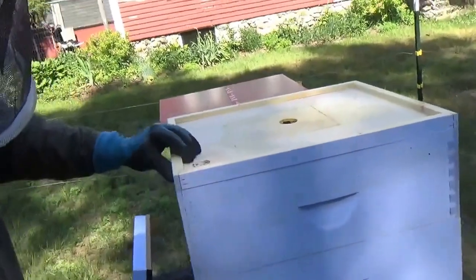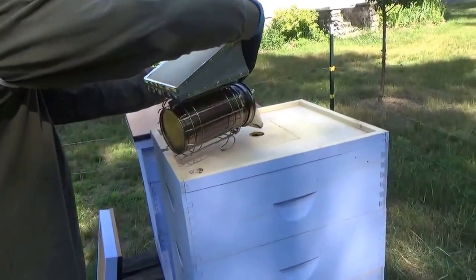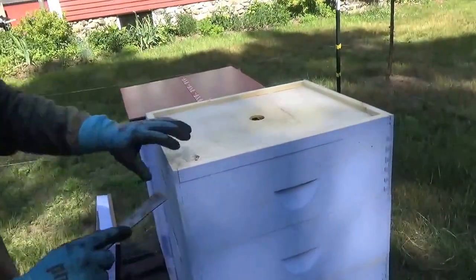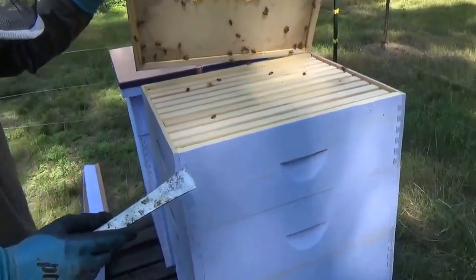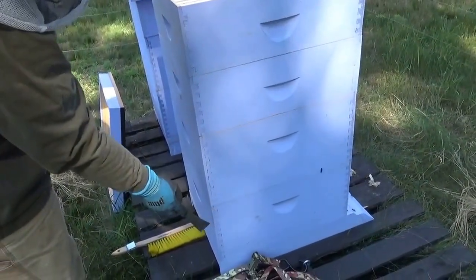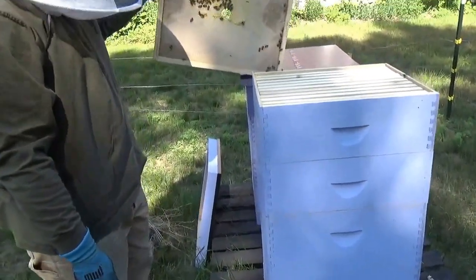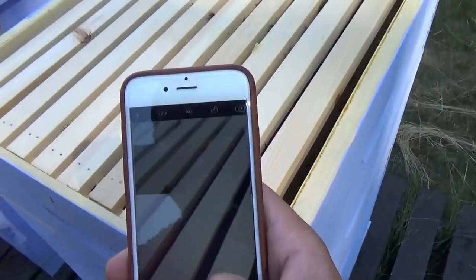Once the outer cover is removed we have the inner cover. Just a couple little puffs. I'm a little bit surprised with how much action we have up on this top super. I have two supers on this hive — one, two — and I have two brood boxes. The bees basically live in these two brood boxes and these are hopefully where they're making honey. This is definitely my stronger hive and I'm very happy to see how active they are up here.